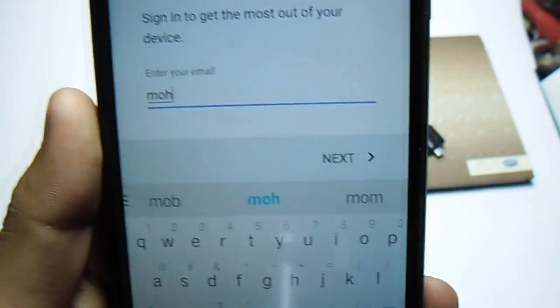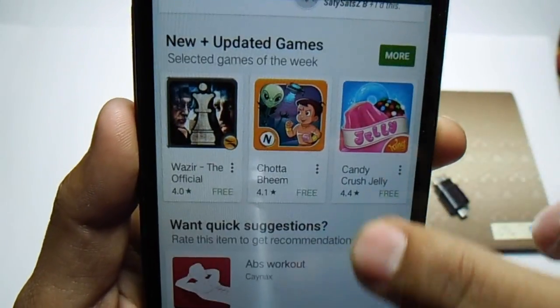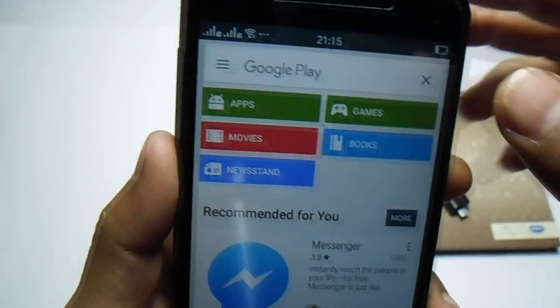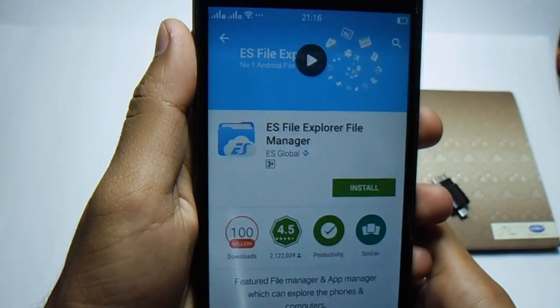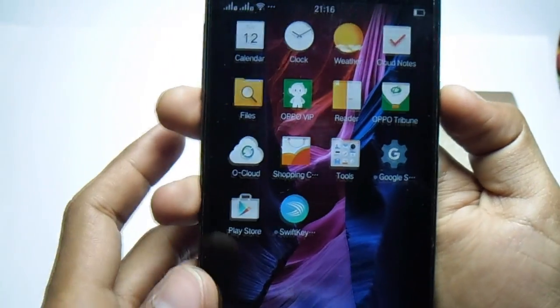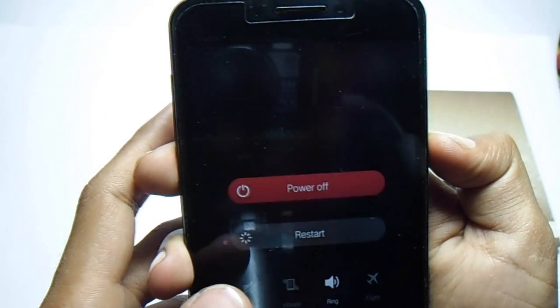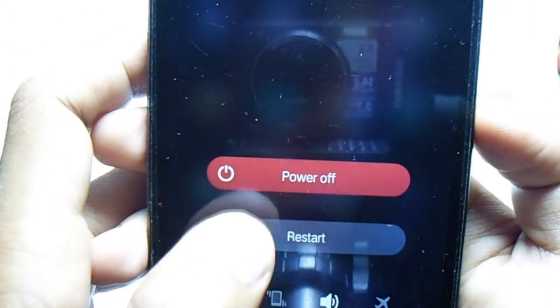As of now I'm just signing in. As you can see, the Play Store is working. After signing into the Play Store, you have to power off your device — hit the restart button or power button.